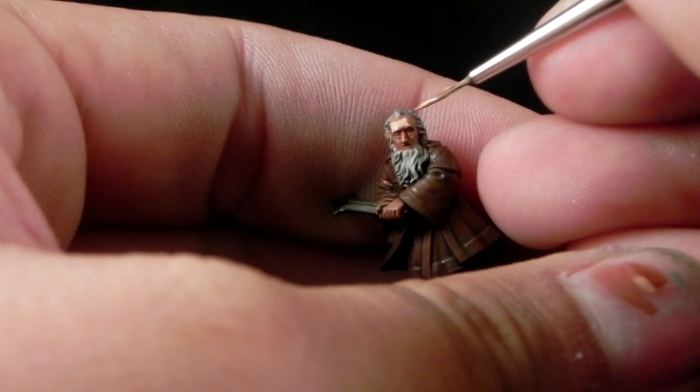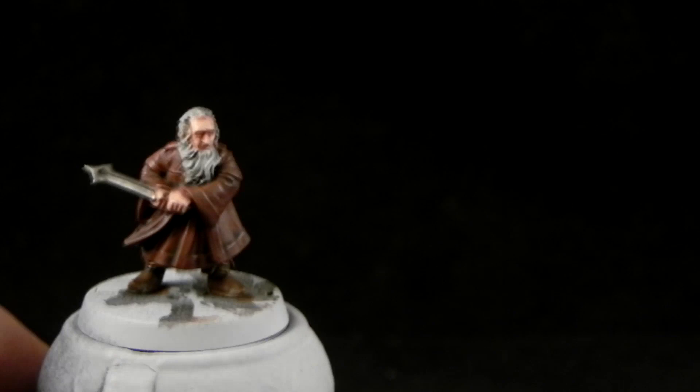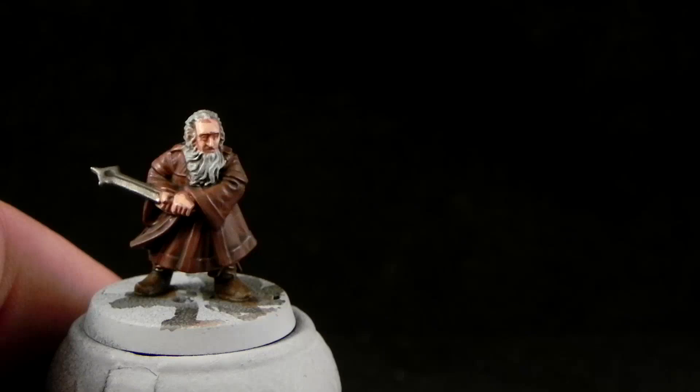After the wash is dry I'm going to start layering in highlights for the skin. I'm going to start with Cadian Flesh Tone and with this color I'm going to try to cover the whole area, just leaving a little bit of the deepest shadows from the previous color. But overall I'm trying to hit most of the skin. Next I'm going to use Kislev Flesh and I'm going to do almost the same, leaving a little bit of the Cadian showing.